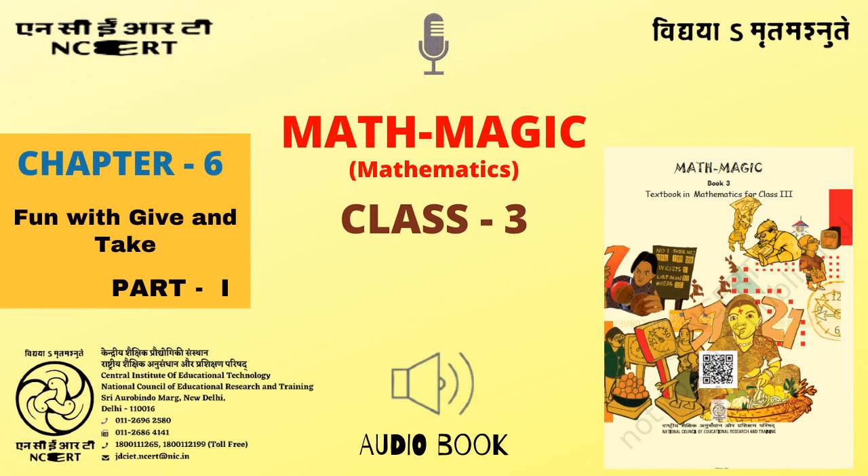C.I.E.T. N.C.E.R.T. presents Audiobook of Mathematics for Class 3, entitled Math Magic 3, Chapter 6: Fun with Give and Take, Part 1.